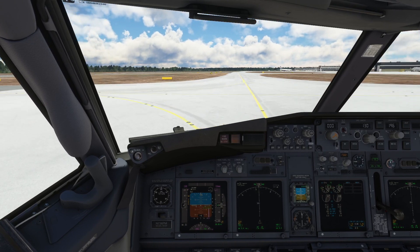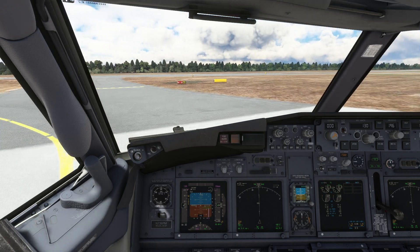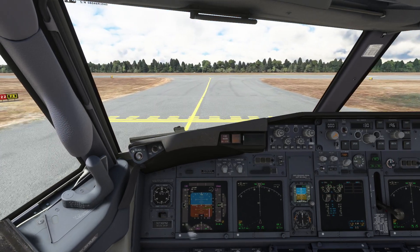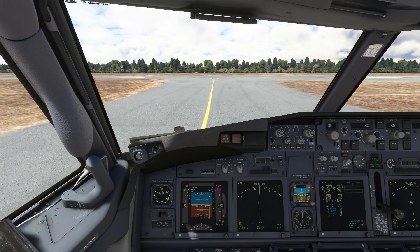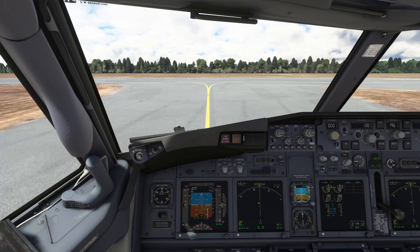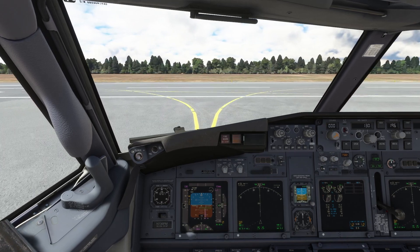We've got almost no fuel on board, so it's going to be fun to see how we go with that. We've got just about enough fuel to do a circuit. We've got no passengers on board and no baggage, so there is nothing on board the aircraft.